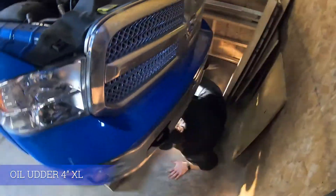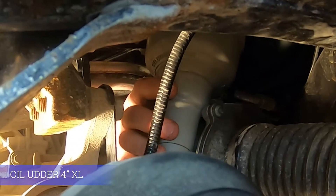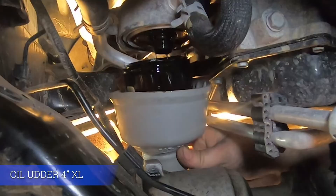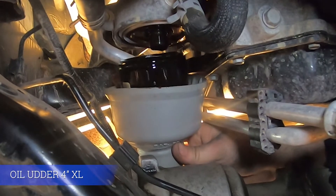Go ahead and move to the front of the vehicle where you can see the filter clearly. Spin the oil filter until it drains. Space is limited, so use a ratcheting motion to go back and forth to loosen the filter easily and quickly. Be ready for a lot more oil to come out as soon as the filter disconnects. Keep the udder underneath to catch it.